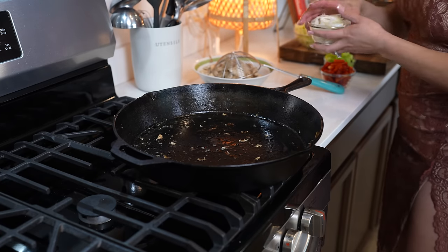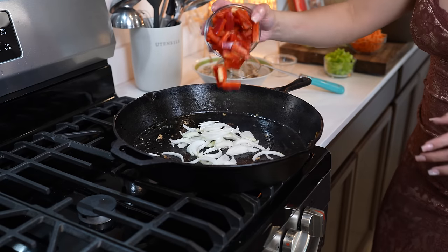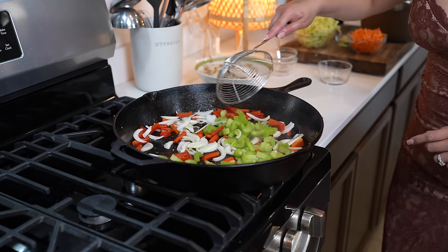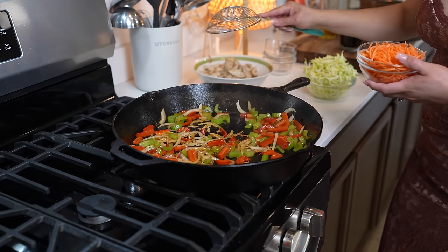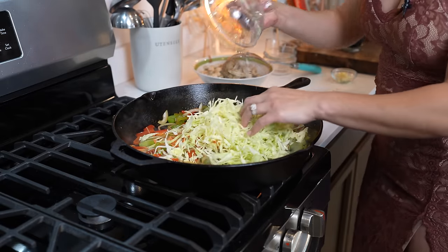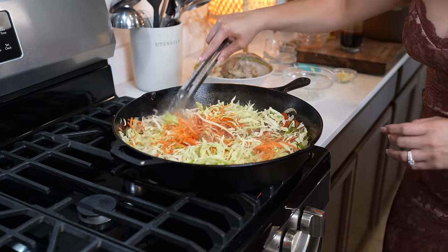Now to the same oil, we're going to add half an onion, one small red bell pepper, and one cup of celery. We're just going to give it a couple minutes. After two minutes, we're going to add one cup and a half of carrots and two cups of cabbage. We're going to mix it and allow it to cook for another two minutes.